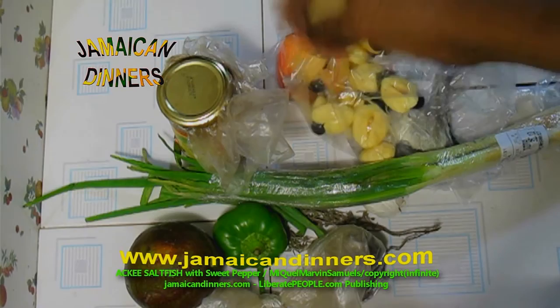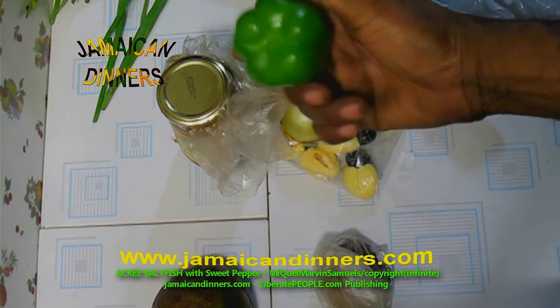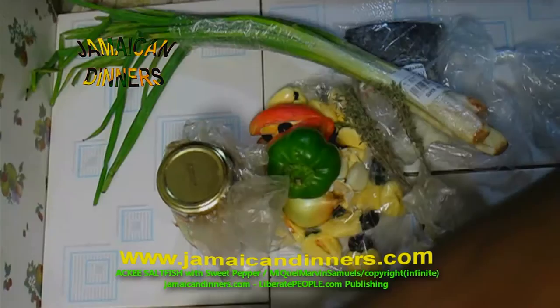So you're going to need a dozen ackee, half pound of codfish saltfish, a stalk of scallion, one small or medium sized onion, springtime, three garlic cloves, sweet pepper or green pepper. You can also use paprika — the yellow one, the orange one. And a teaspoon of dried pimento berries.